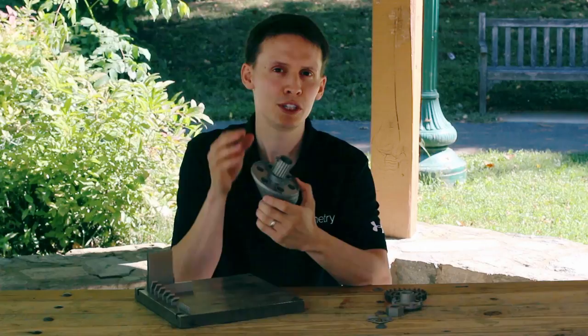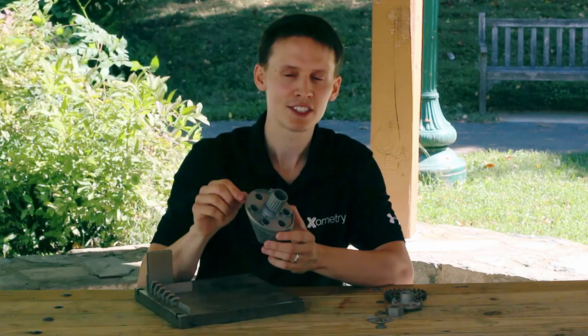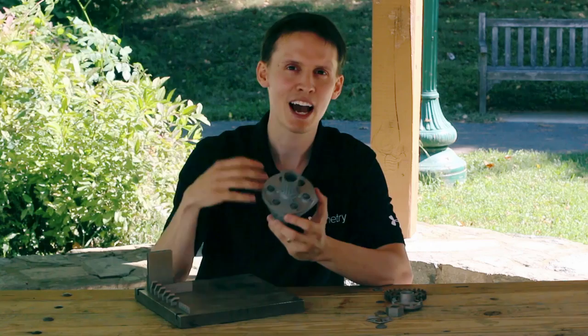You can make some quick design changes to help mitigate this — for example, putting all your pockets on one side so you can grow the part straight from bottom to top versus growing at an angle. The thing to consider when you really want to make an unsupported part is how many parts you're making and how repeatable you want it to be.